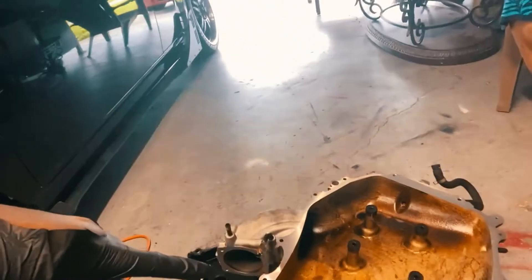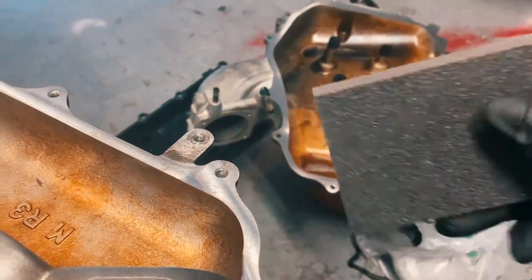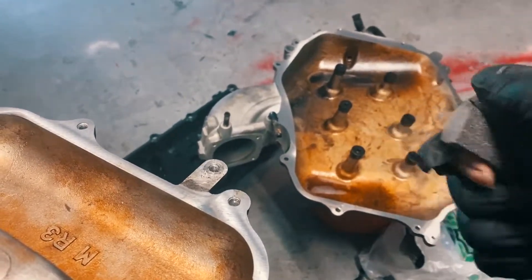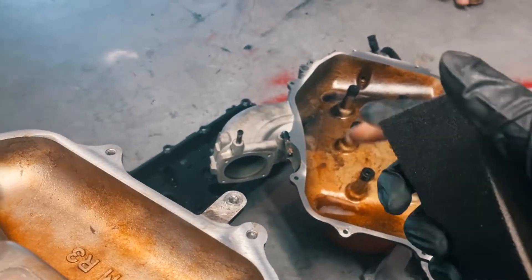I've already sprayed some of my degreaser solution on it. Let me flip the camera around so you guys can properly see. I'm using a brillo pad type of scrubber — nothing too abrasive, because you don't want to scratch the surface.